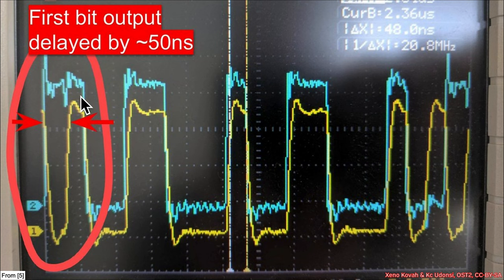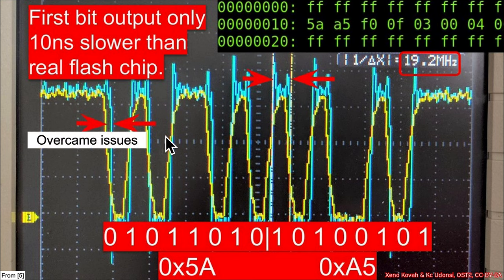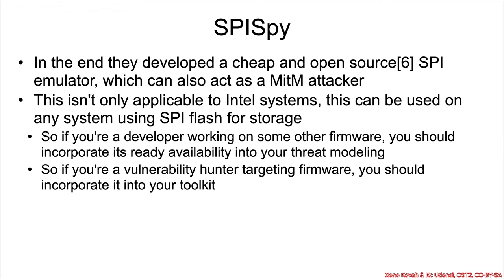They had some problems making the FPGA do the right things — timing on the FPGA didn't exactly match the timing needed for SPI flash transactions. Issues were encountered and issues were solved. At the end of the day, they have SPI Spy v2: it's open-source hardware, open-source software, and you can buy the hardware, download the software, and now have an attacker platform capable of doing machine-in-the-middle attacks against SPI flash.